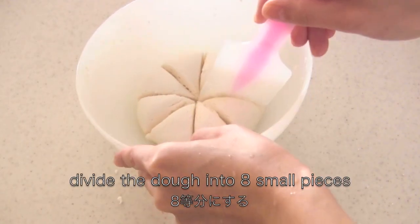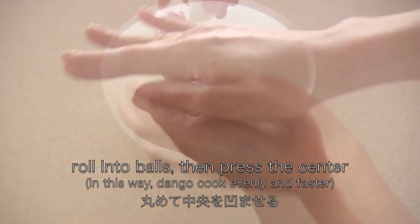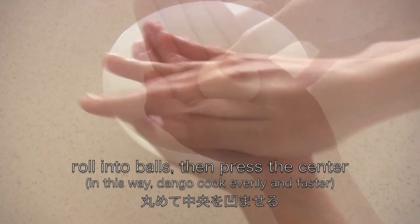Now divide the dough into 8 small pieces. Roll into balls then press the center. In this way dango cook evenly and faster.